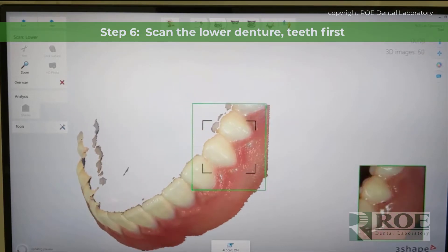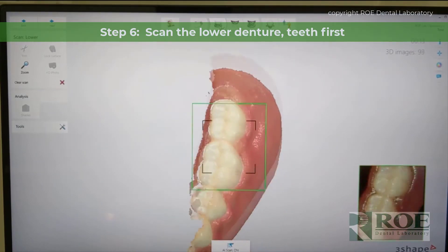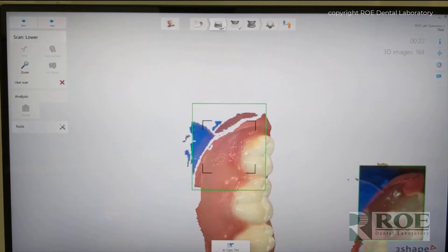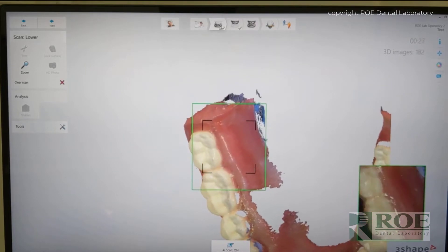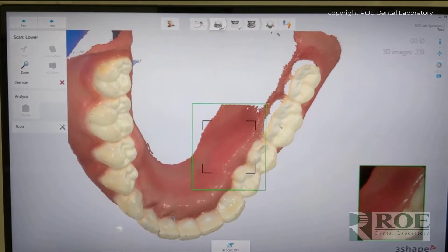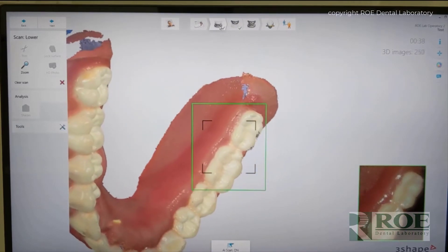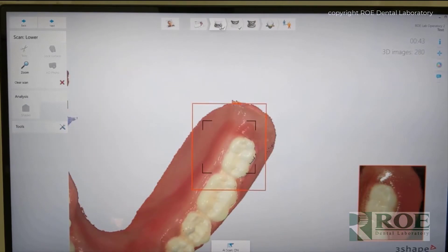With the lower, I just found that the ability to scan the teeth first works. Now this particular denture is a little bit rough — it's a printed denture and it was not finished. If you find that you cannot scan the lower left to right and then flip over, you can scan the intaglio first in the same process as the upper. But without the shiny palate, the lower seems to be able to be acquired better than the upper.